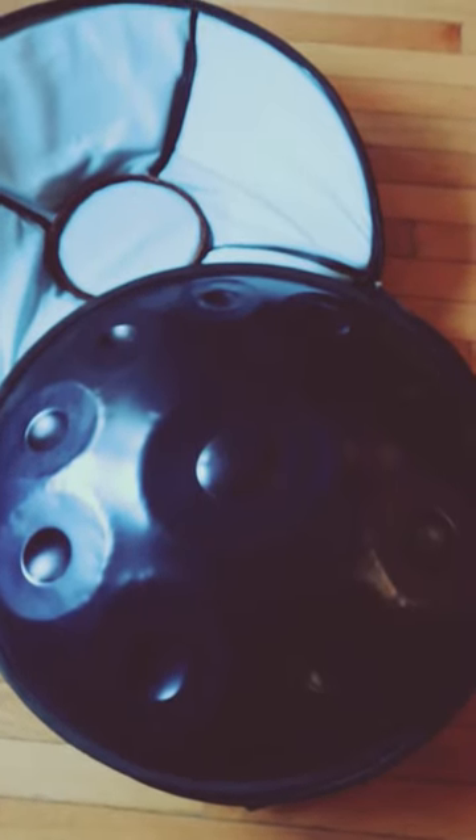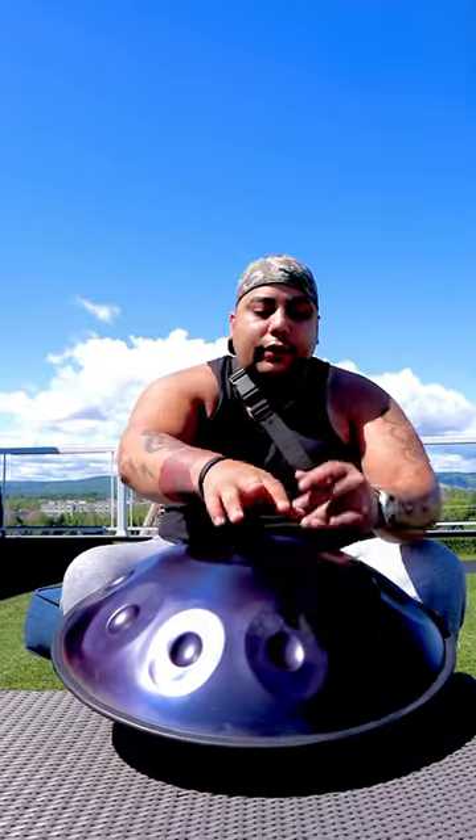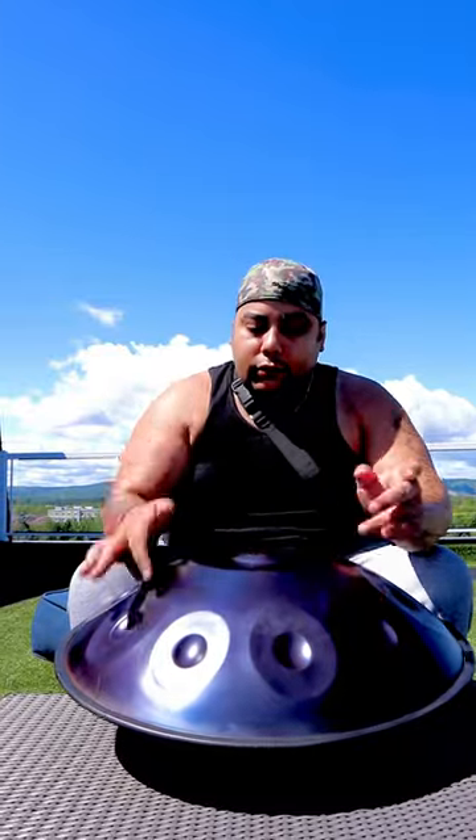And now here's a quick sound sample. This is what the handpan sounds like with just the hands. And here's what the handpan sounds like with the mallets that came with it.